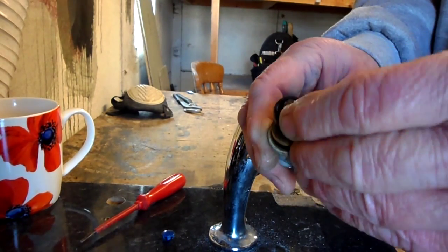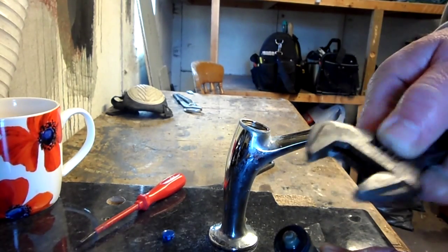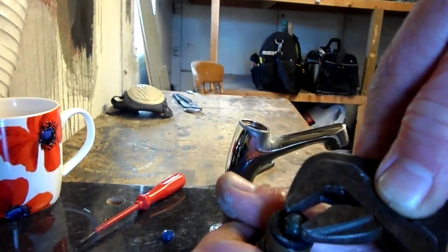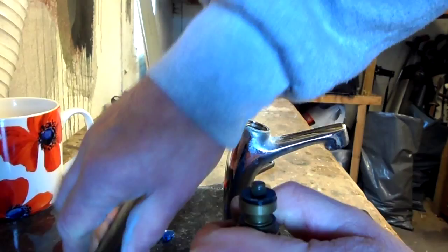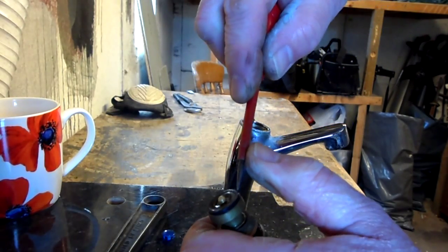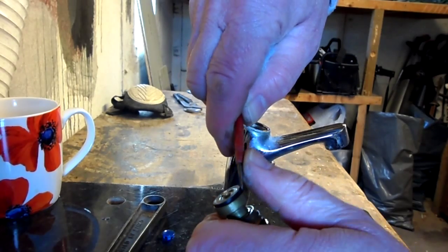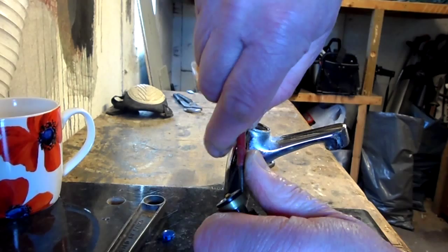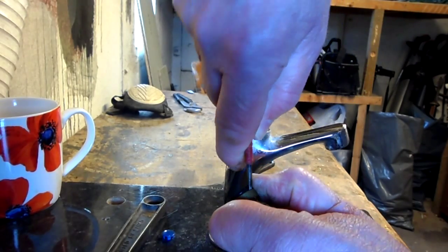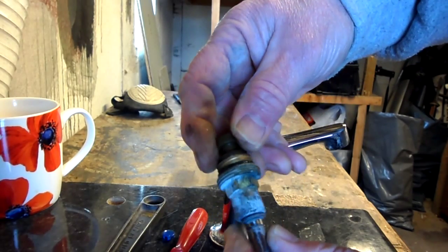And then you can see the washer. There's a little nut there — if you've got the right tab spanner, fair enough; if not, an adjustable or pair of grips will undo it. You'll probably have to use a small screwdriver to get the washer out. Then you put a new washer in there, and that'll stop a dripping tap.